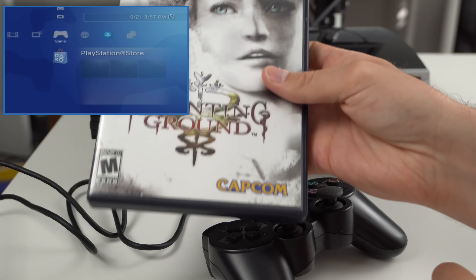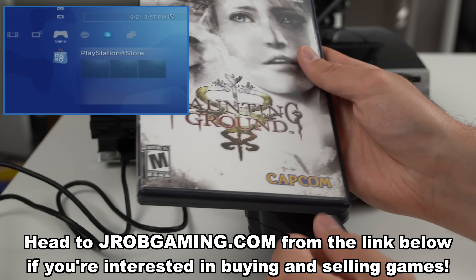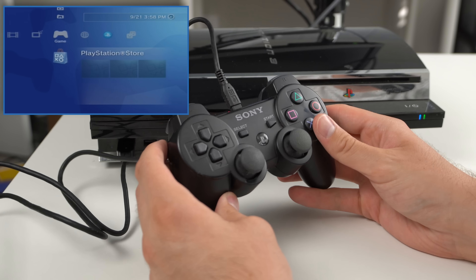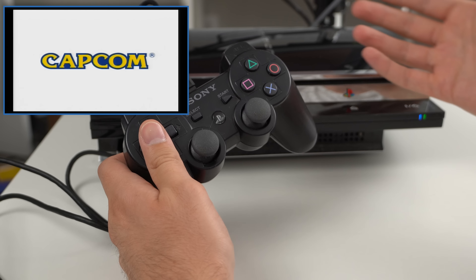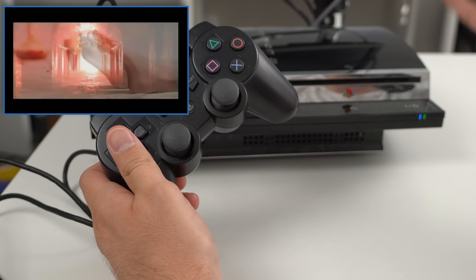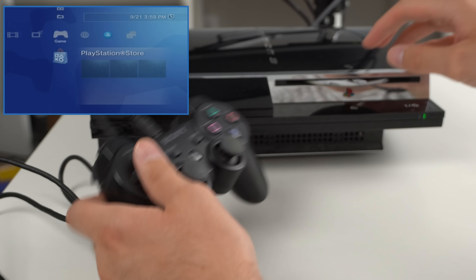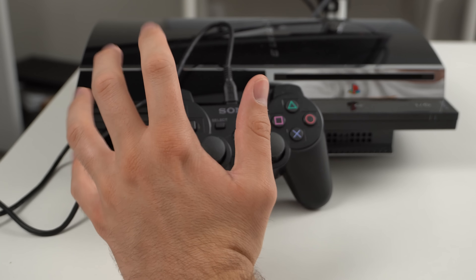PS3 games work. Now let's test a PS2 game — I'm going to use Haunting Ground, which I just bought recently. This is worth around $350 so it's a very expensive PS2 game and we're going to risk it. This is the CECH-E01, the 80 gig model — backwards compatible via emulation so it doesn't get quite as hot as the original hardware model. We are booted up and it appears to work — I clicked New Game and it's working. So back on the main menu, PS3 and PS2 games both work on console one.